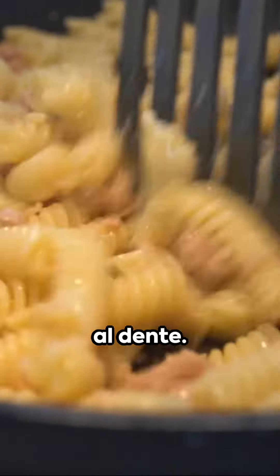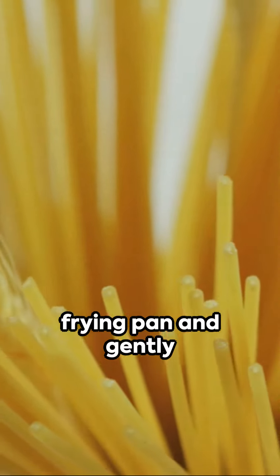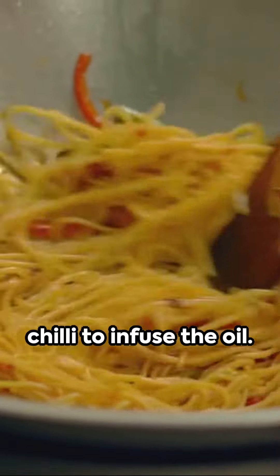Start by cooking spaghetti until it's al dente. As it cooks, heat olive oil in a wide frying pan and gently cook sliced garlic and finely chopped chili to infuse the oil.